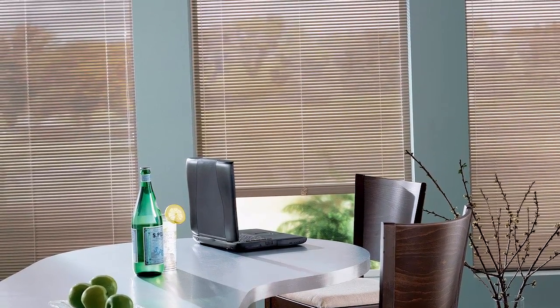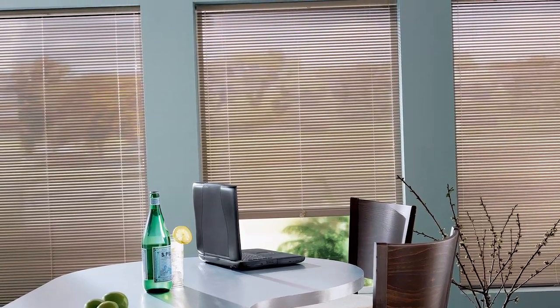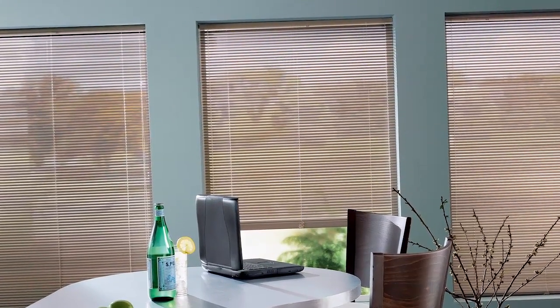Cordless aluminum blinds are beautiful and easy to install. In this video, we'll show you how to mount cordless aluminum blinds inside your window frame, step by step.